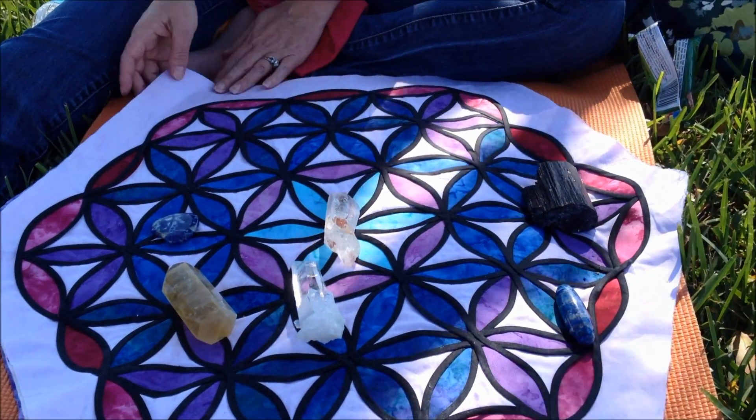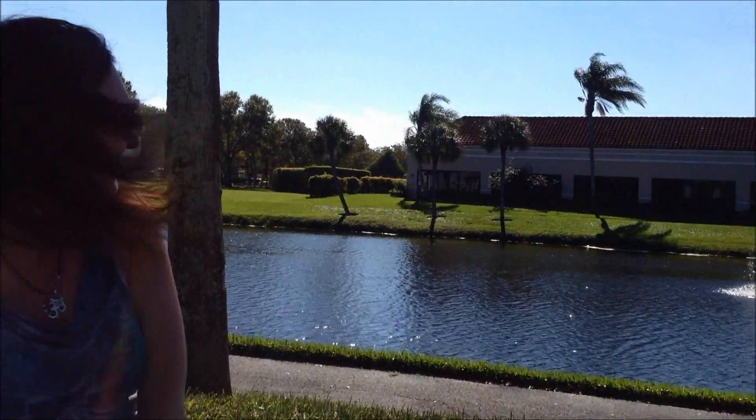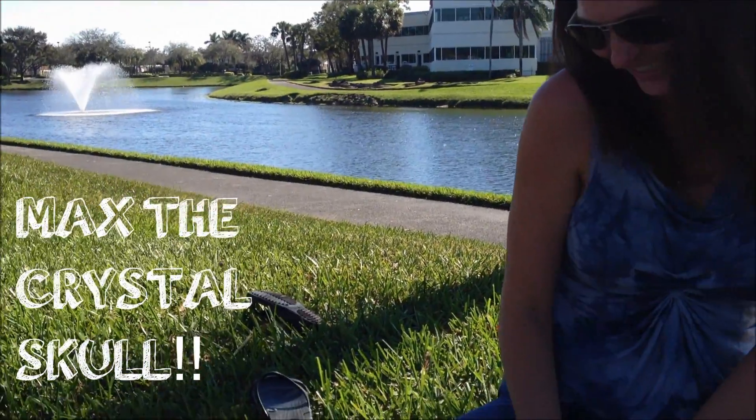Thank you. Thank you, Tara. You're welcome. Look at where we are — we're waiting to go see Max's crystal skull. We're going to go see what Max is all about.